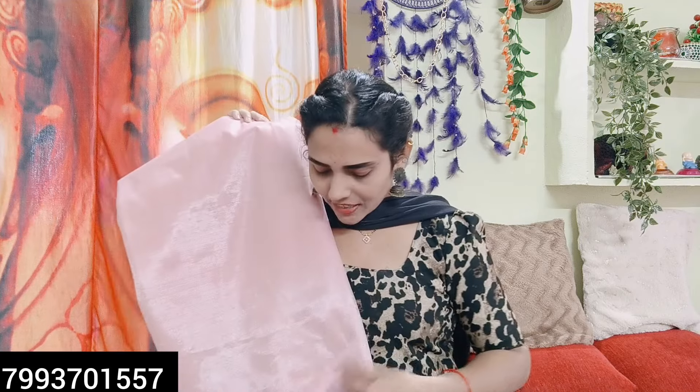If you like and share, subscribe to Umeya channel and don't skip the trend. I will show you the trend. I will show you the trend in 5.5 meters of fabric.